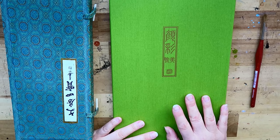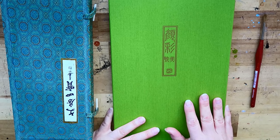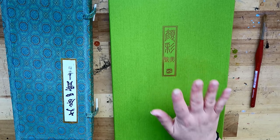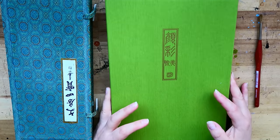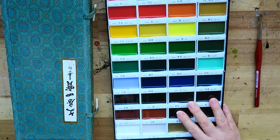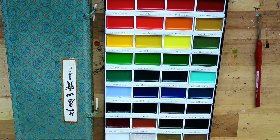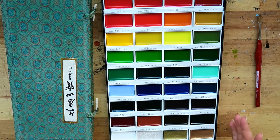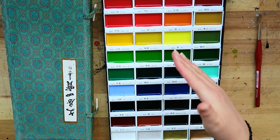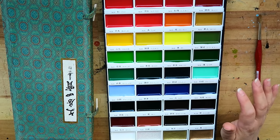Last week I reviewed Mijello Mission Gold, also an Asian paint brand, and the colours didn't flow very well, so I'm really curious what this paint will do. What I've read about this paint is that it lifts easily, that it's supposed to contain a lot of gum arabic or some other binder, that it's semi-opaque — a little bit like lacquer — and said to be a bit shiny once dry. The colours are said to be sharp and bright but to mix poorly. I couldn't find much about whether it's pigment-based or dye-based.